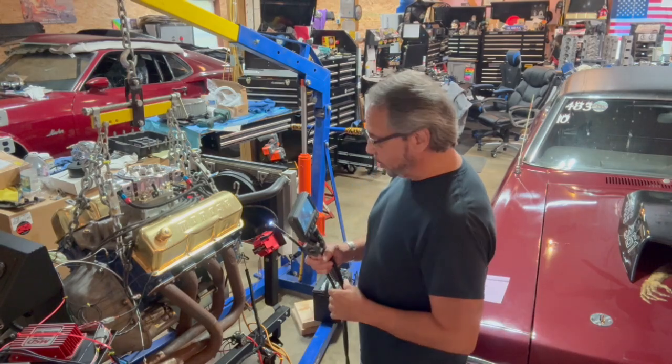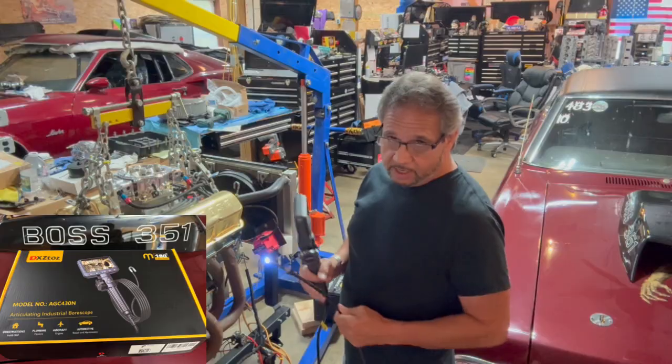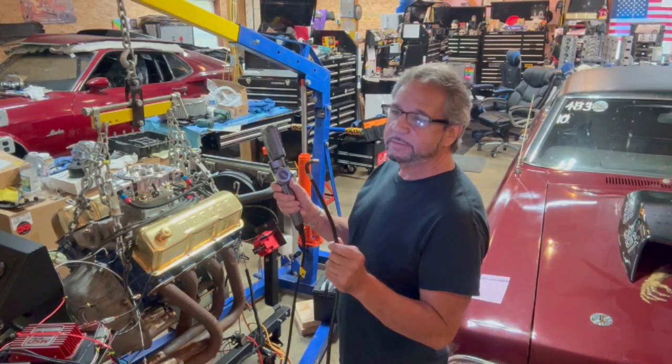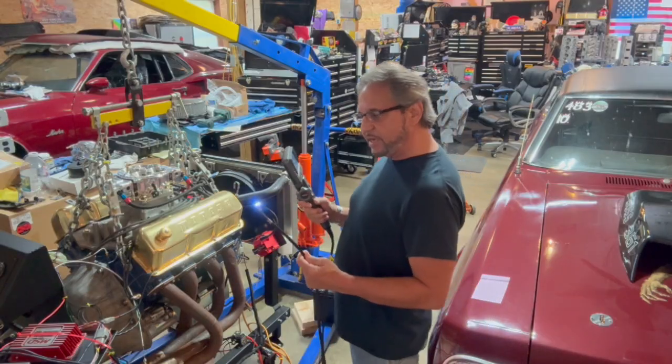All right guys, Tim Halston with Drag Boss Garage. I got this new camera, the DXZ TOZ for DBG. It's a 180-degree borescope. These guys sent it to me — they wanted me to test it out.